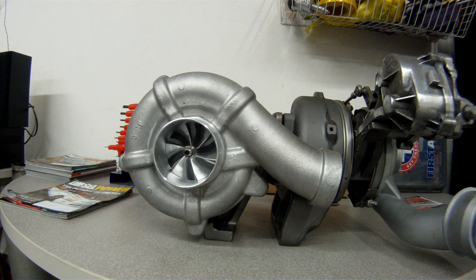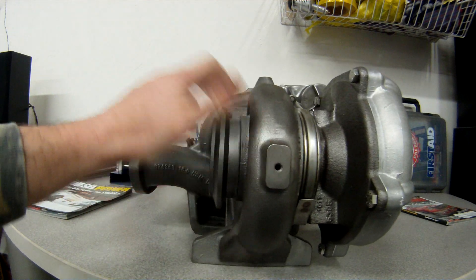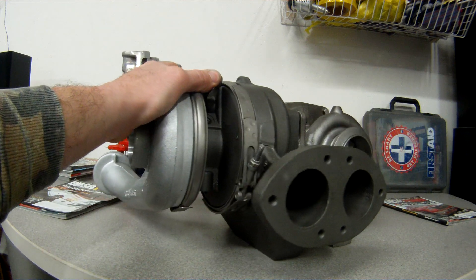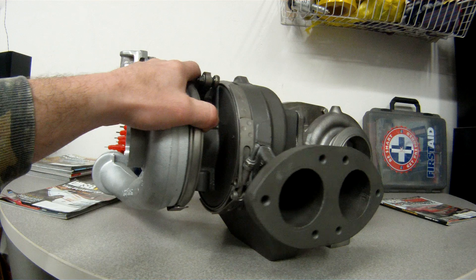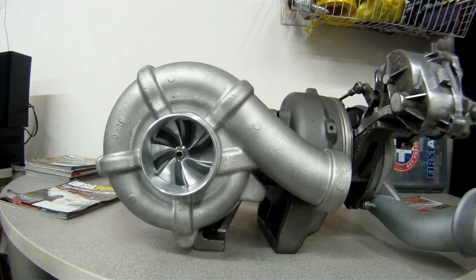That wheel is made by Precision Turbo Engineering, a very well-known company with great turbos. I got these turbos right from Elite Diesel, and as you can see they look basically brand new — they do a great job with them. When you get them back you're going to be very happy with the quality. I highly recommend these if you're looking for an upgrade without breaking the bank. Give Elite Diesel Engineering a call and they'll hook you up.